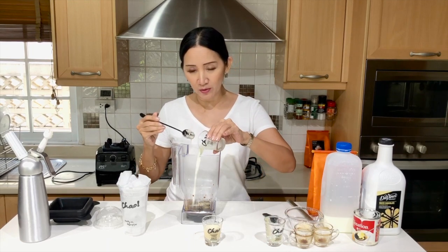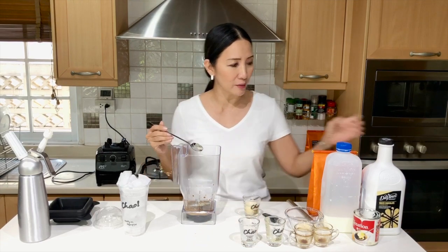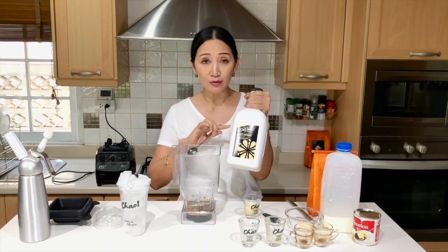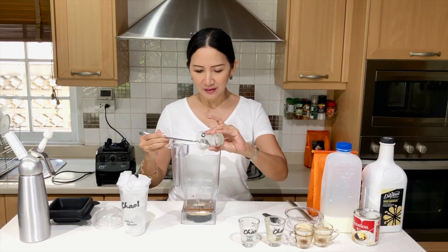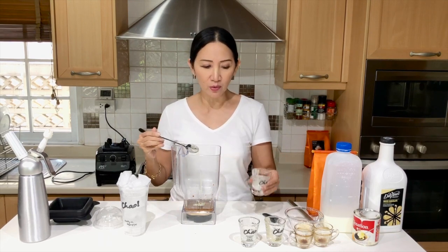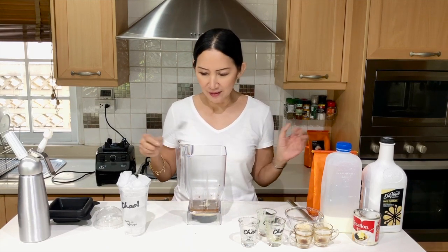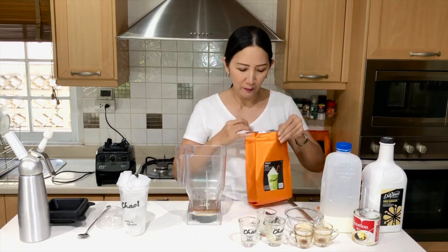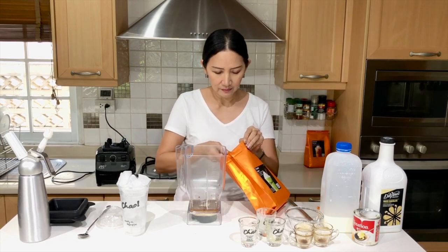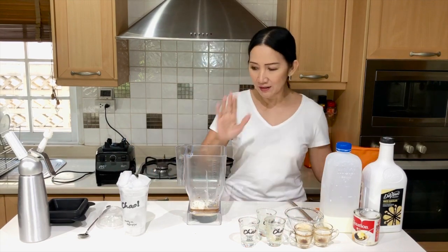1 ounce or 2 tablespoons of fresh milk. 1.5 pumps — if you're using a pump — I don't have a pump for my chocolate sauce, but if you're using a pump it's about 1.5 pumps or 45 ml of white chocolate. You really want the taste of the white chocolate to come out in this moccacino. And then finally, we're going to put our base — our frappe base. Just 2/3 tablespoon or 1 tablespoon of the frappe base into the blender.